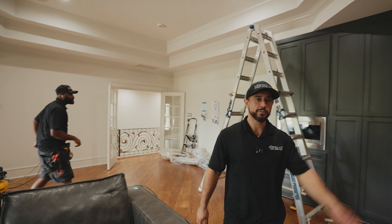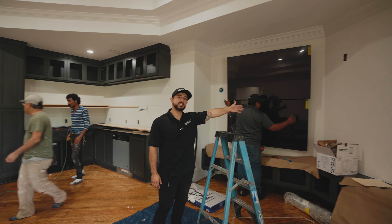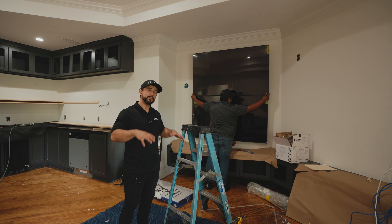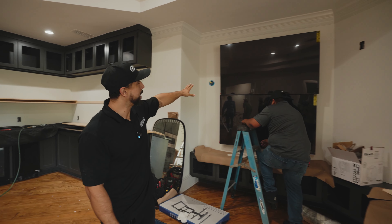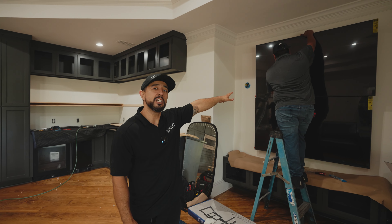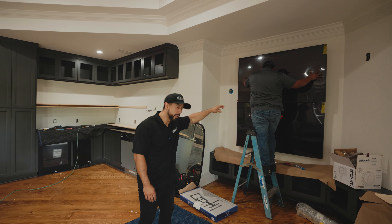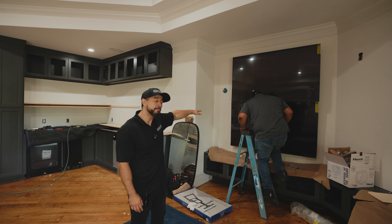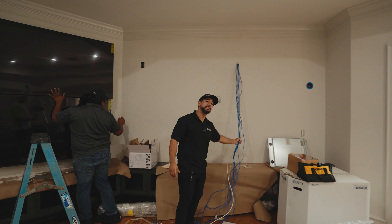For starters, let's talk about these two 65-inch TVs that Julio's in the process of mounting right now. This room is going to have video and audio distribution, with the two 65-inch TVs having the option to play their own source or the same exact thing. Over here, we're going to have a big 85-inch TV.